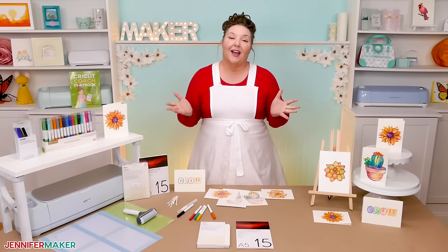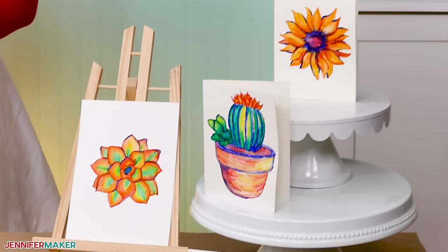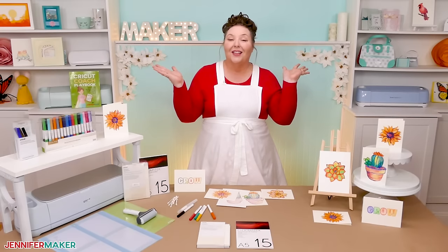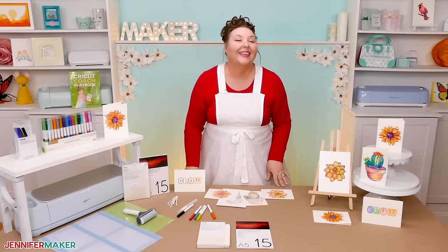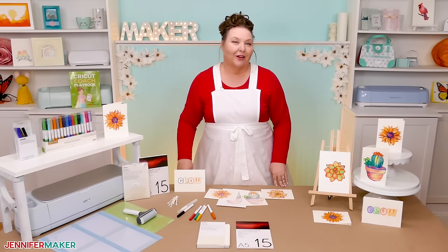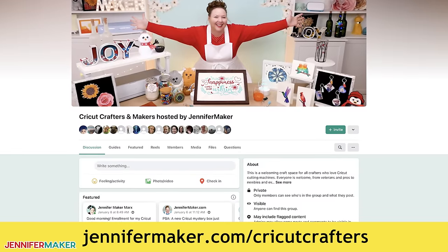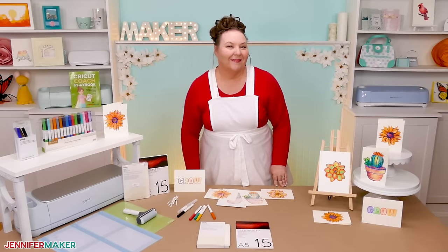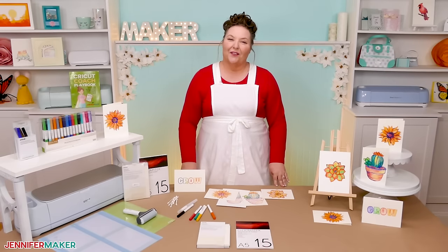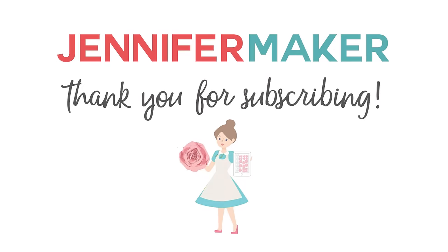If you have any questions at all about watercoloring or working with Cricut markers, pens, cards, or painting with colors — anything you think I could help you with — please let me know. Leave your question below this video or come ask in our Cricut Crafters group at jennifermaker.com/CricutCrafters. And that's it for today. Until next time, this is Jennifer Maker reminding you to craft a life you love.